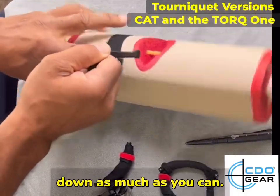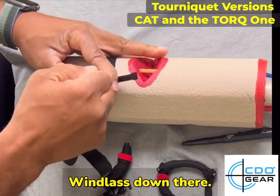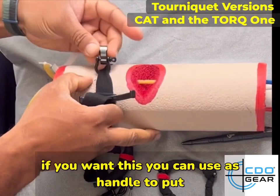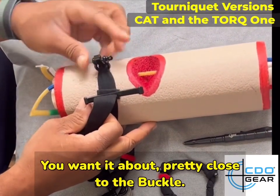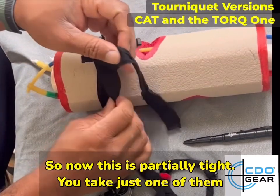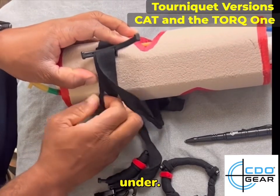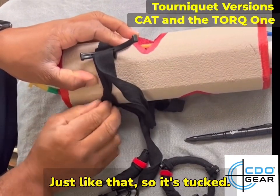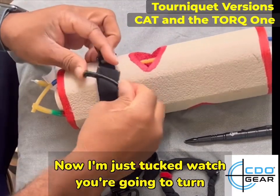You can just put your finger in and tighten that down as much as you can until it's nice and tight, then immediately bring the windlass down. Use it at an angle to put it in the right place — you want it pretty close to the buckle. Now it's partially tight; take just one of them and tuck it under, just like that.